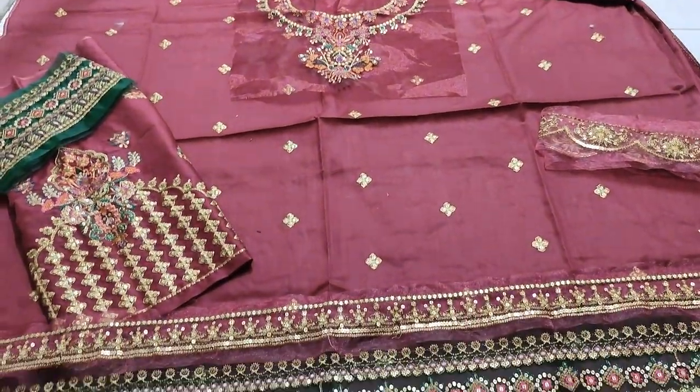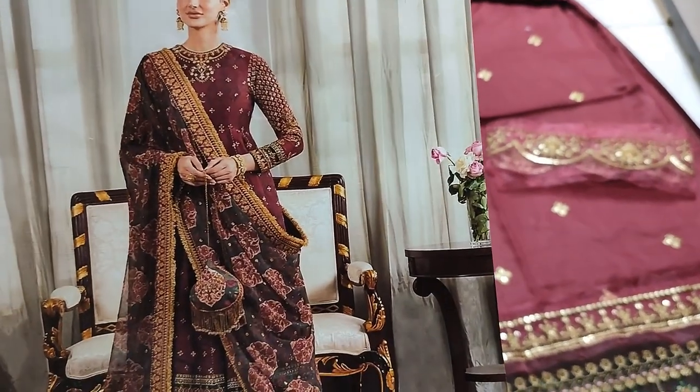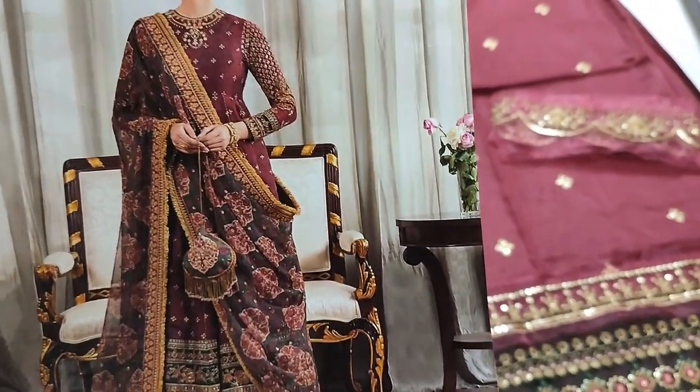Assalamualaikum everyone, Abdul Kazir is here. This is the collection — this is the coffee design, fancy design.